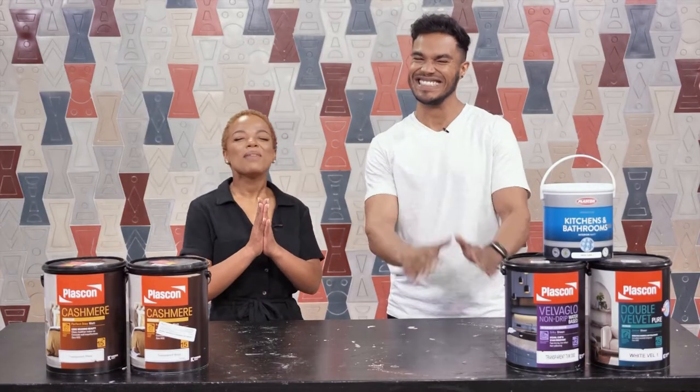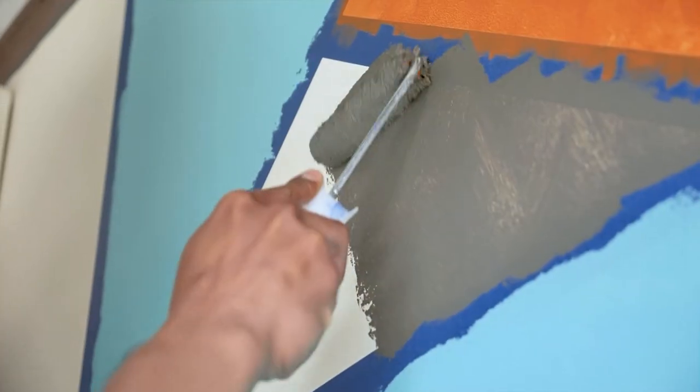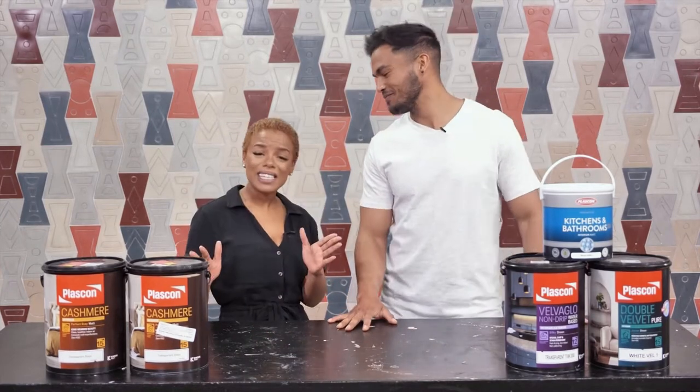Your favourite duo is back with another Plascon DIY. Now my question is, do you want to add some life into your room? A real simple way to add life to your room is by adding geometric patterns to one of your walls using a variety of different coloured paints. We're going to show you how easy it is and what exactly you're going to need. Let's go.